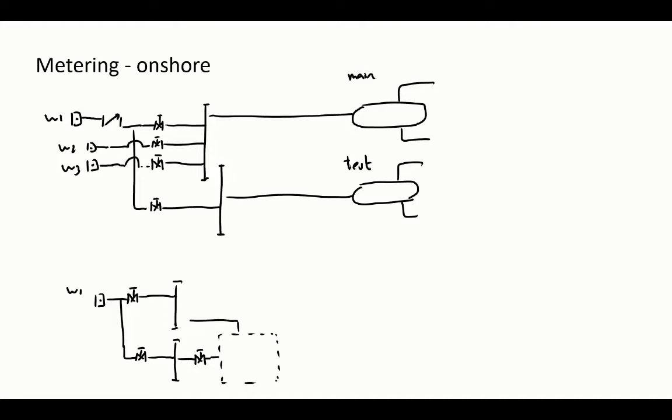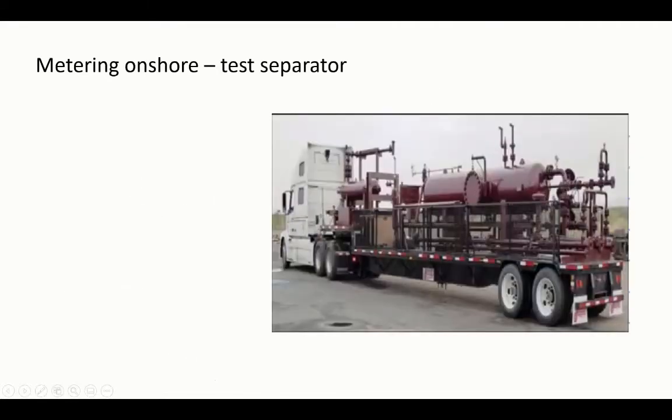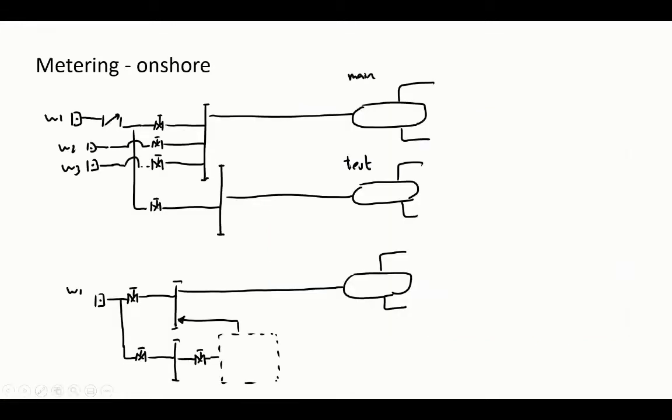The production is usually sent back to the main header that goes to the main separator. You have the same configuration: a production manifold, the main header, and a place where you can connect your test separator. That can be a fixed installation or it can simply be a portable separator — they bring it on a truck, deploy it at the location, measure how much you're producing, and then move to the next well.